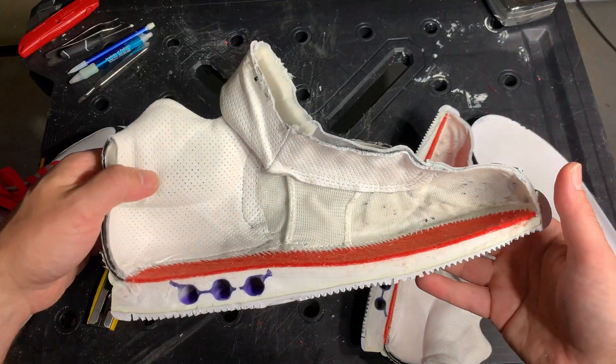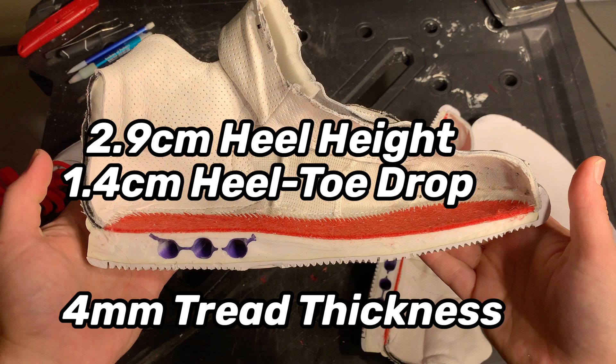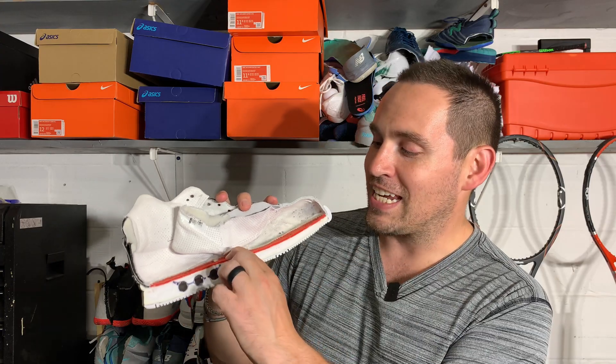Who needs a shank when you have all this material in the midsole? We've got a 2.9 centimeter heel height with a 1.4 centimeter heel-to-toe drop — that is just an enormous amount of material in the midsole, and it is hard and firm. Honestly, a shank in these shoes — I'm not sure what it would do.